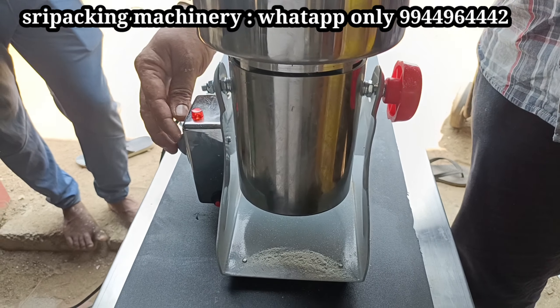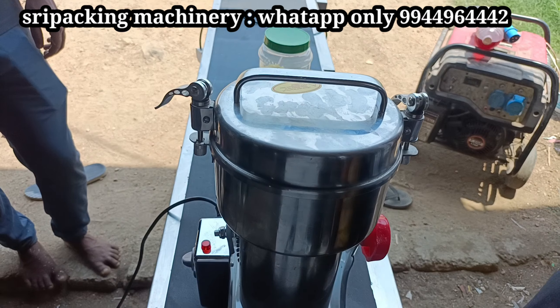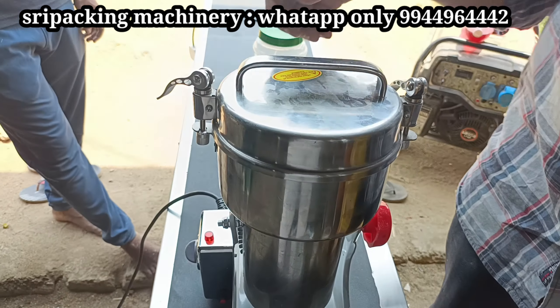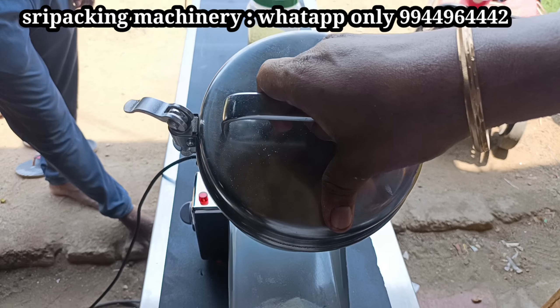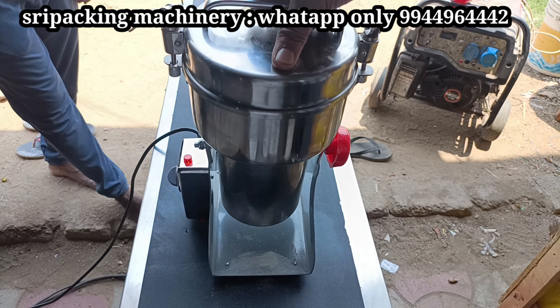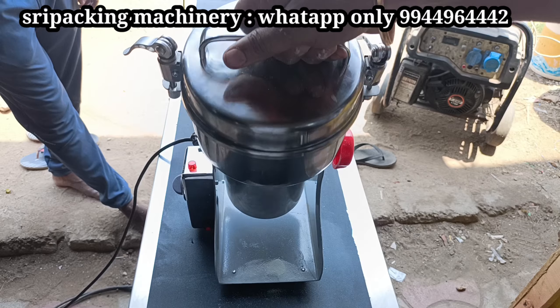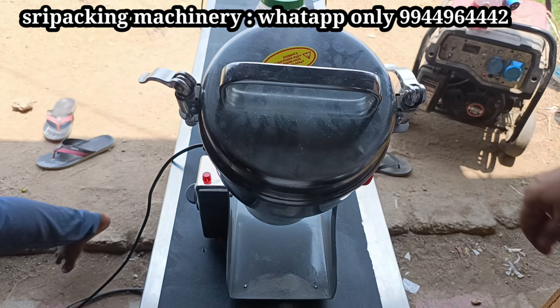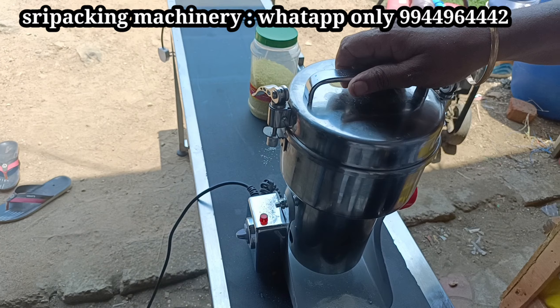It is a speed regulator. You can run it for 5 seconds, and you can drive it within 10 seconds. If you do this for 5 seconds, you can change it. You can change the settings in seconds and adjust the details.